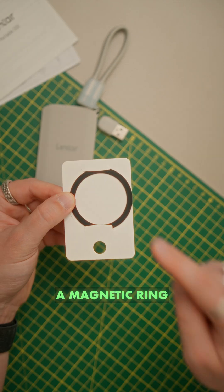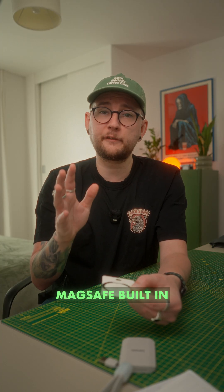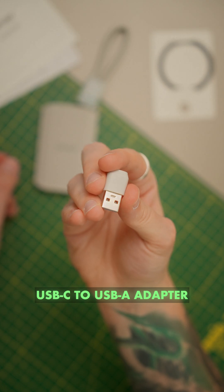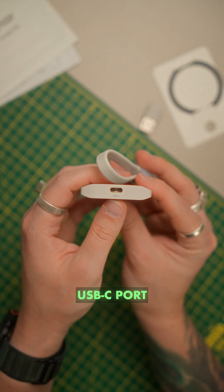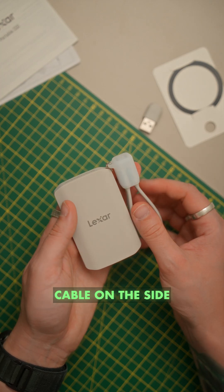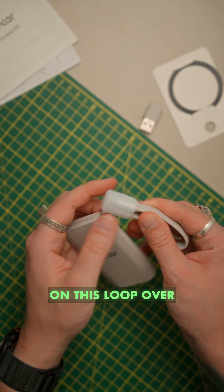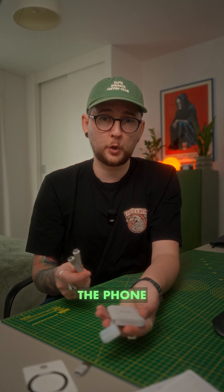We get some paperwork, a magnetic ring that we can stick on something that doesn't have MagSafe built in, a USB-C to USB-A adapter, and the drive itself. It has MagSafe rings on the back, a USB-C port on the bottom, and a USB-C to USB-C cable on the side in this loop that we can take out and use for plugging the drive into the phone.